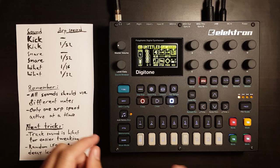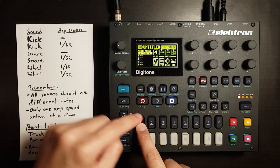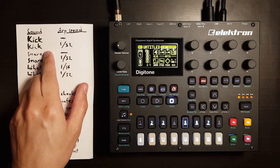So now we have a kick. When we hold a trig and then turn the level data knob, we can select this sound from the sample. So we're sound locking the trig to play this sound. Let's save.